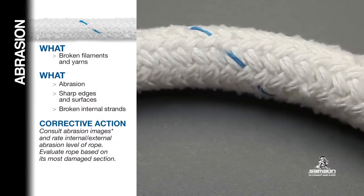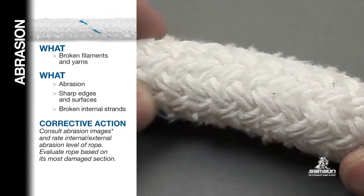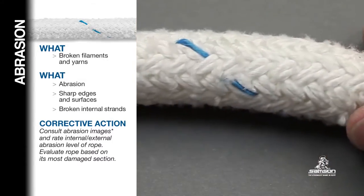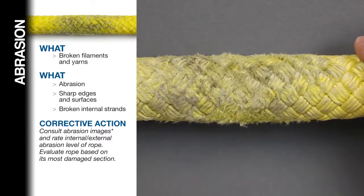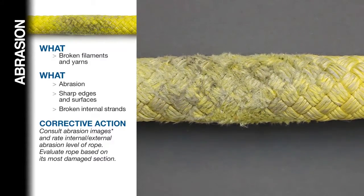On standard double braid ropes, look for reduced volume in the cover strands. If the remaining volume of the cover strands is 50% or less, the rope should be retired. For core-dependent ropes, inspect carefully to make sure that there is no damage to the core strands. As long as the abrasion damage is limited to the cover or jacket, it can be repaired.